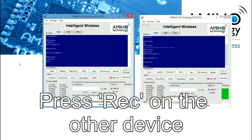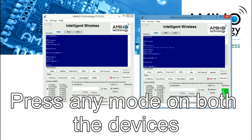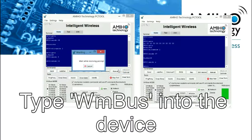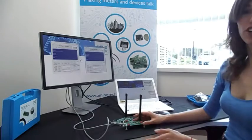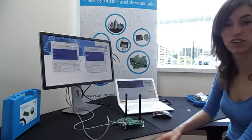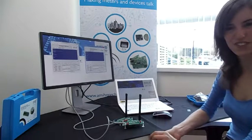We can also set up to use any of the Wireless M-Bus modes just by pressing any of the corresponding options. So this is a video on our setup. If you need any more information, please visit our page at www.amihotechnology.com or subscribe to our channel. Thank you for watching.